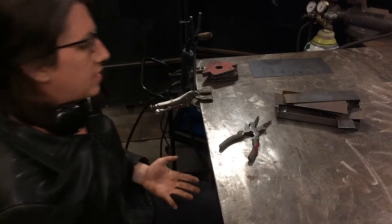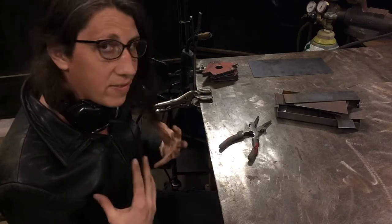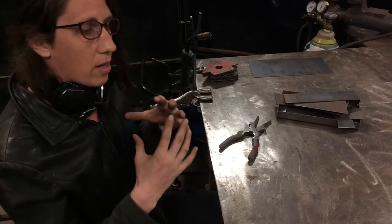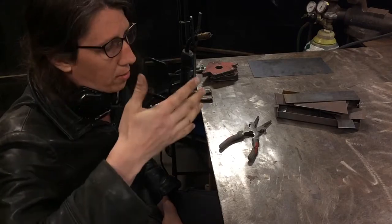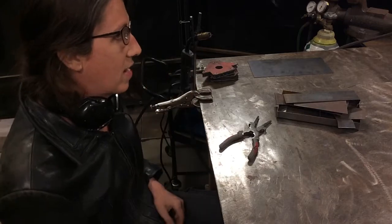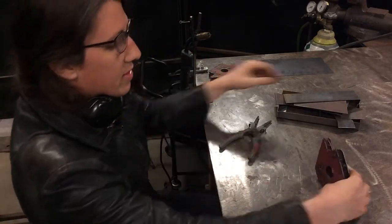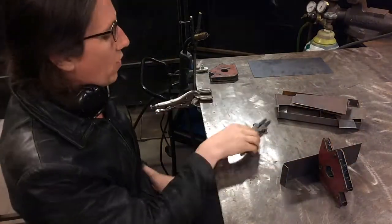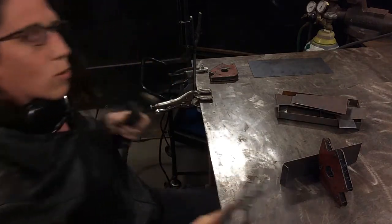Before we get started, it's important to make sure you have a couple of things handy before we put on all the safety gear. By the time you're done you're going to feel like an astronaut, wearing a thick leather or canvas jacket with a welding helmet and solar cell that'll basically block out everything in your field of view. We have magnets ready that allow us to position our work, and then we have our whelper pliers that allow us to cut our wire to length.